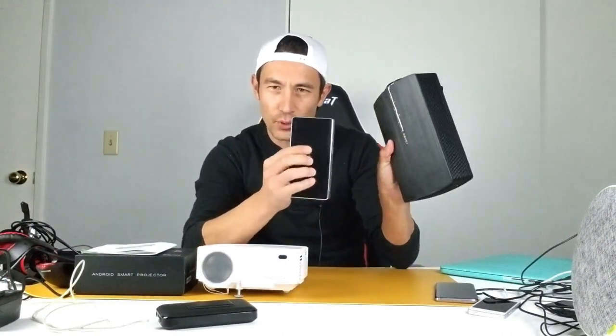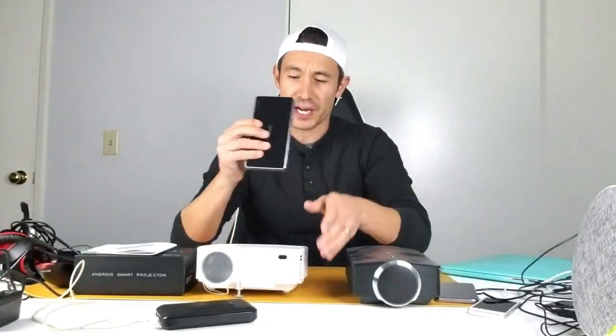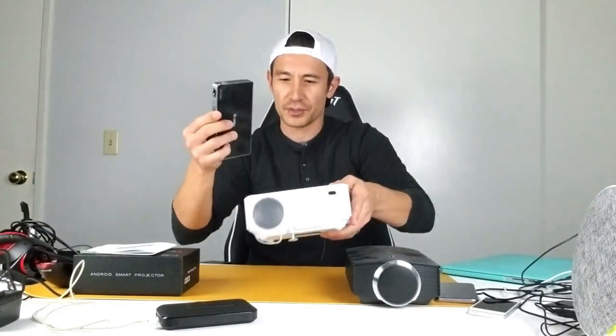I have a couple of other projectors here — look how big this one is, and look how small this smart mini projector is. Here's another projector: look at the size difference between these two. The max video resolution is 1080p HD.